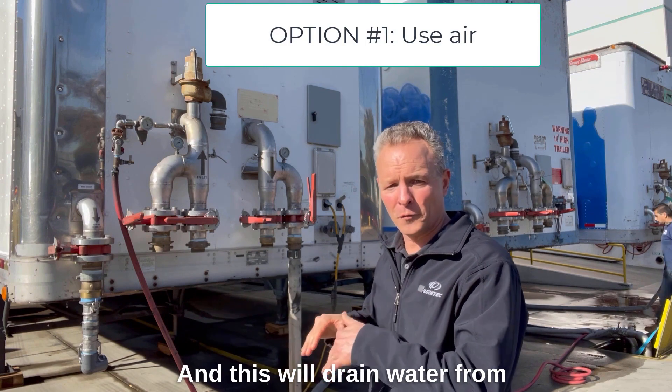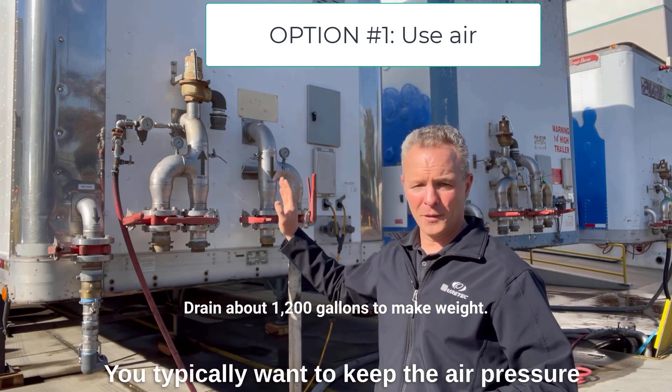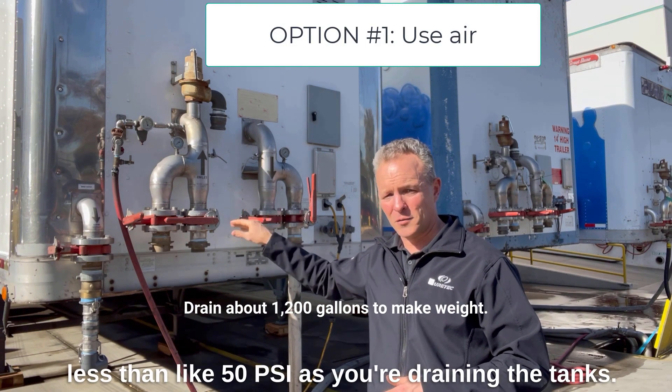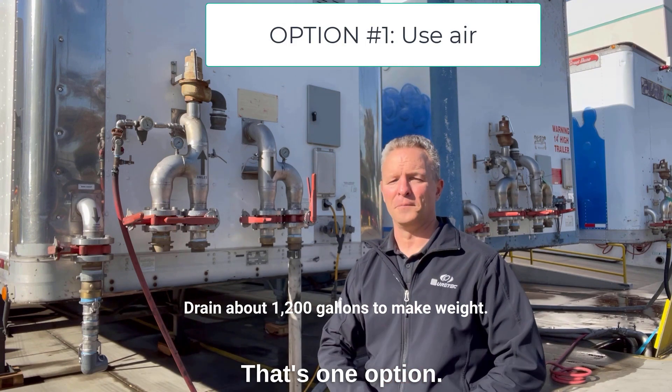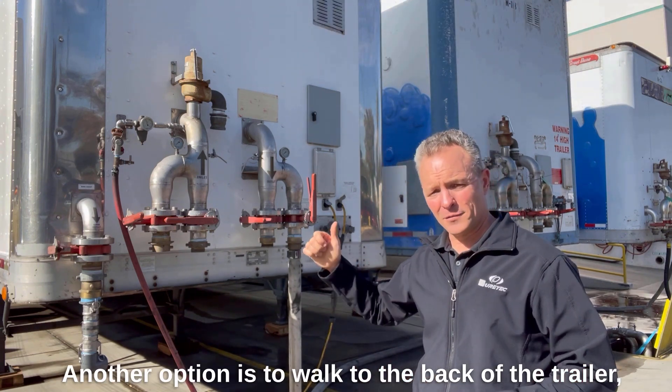This will drain water from the tanks inside the trailer. You typically want to keep the air pressure less than about 50 PSI as you're draining the tanks. That's one option.